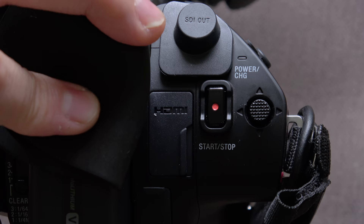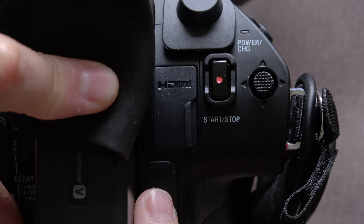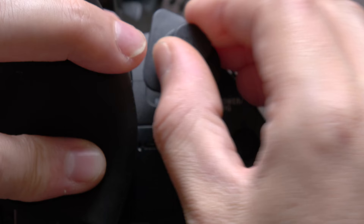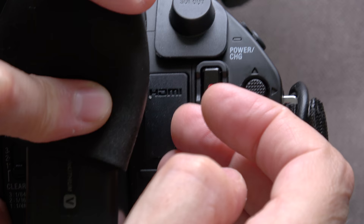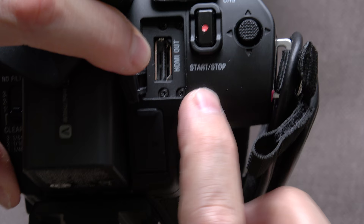Around this side we have the ports. SDI carries the HD signal in 10-bit 4:2:2 — remember the HDMI port is only 8-bit 4:2:2 — so SDI is the only output at that higher bit depth. It has a nice cover on it. HDMI also has a weather-sealed cover and it's a sturdy, nicely mounted port. This part of the camera generally feels strong.